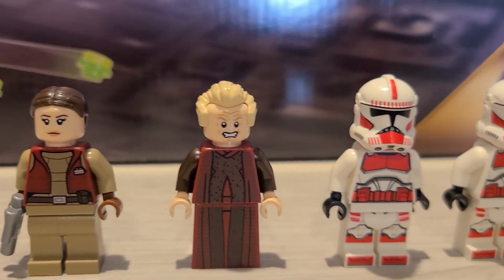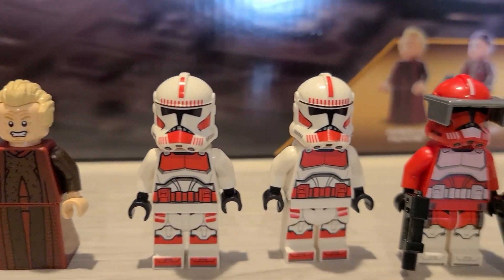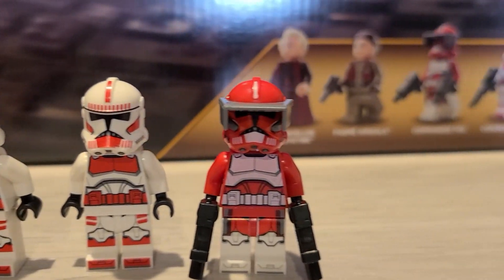This set comes with five minifigures. For a steep $140, one or two more would be really nice.